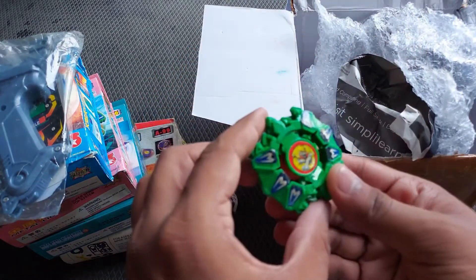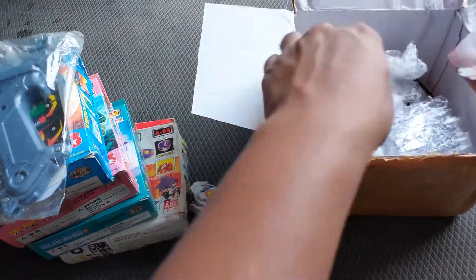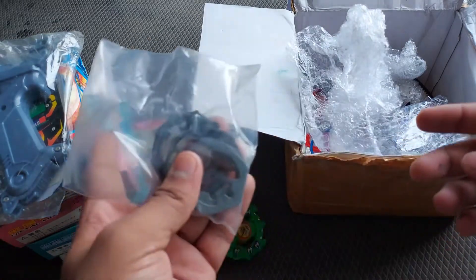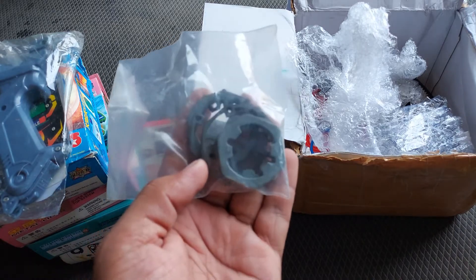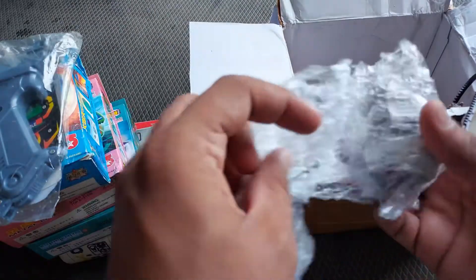This is a Dracil G with a Dracil sticker, again Engine Gear — cool. Now, whenever you buy a bootleg base, the disc inside those bootleg bases is pretty useless, so make sure you get some good discs. These are Takara discs, and I got them with these bases.